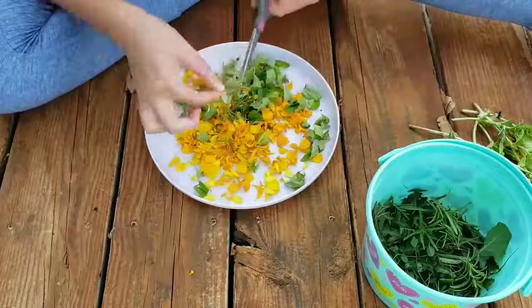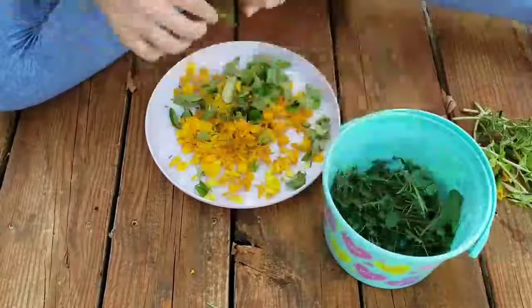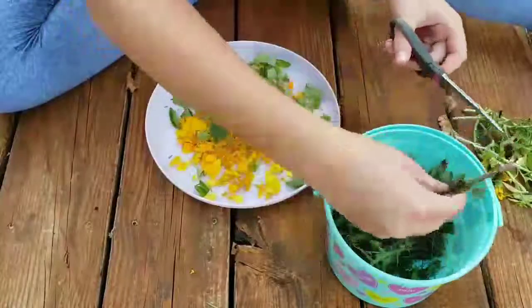I have a rosemary plant that I grow and this is a really good use for it. I didn't use a ton of rosemary because it's not Brunsell's favorite herb, but she does like it, so just put some of that in there.